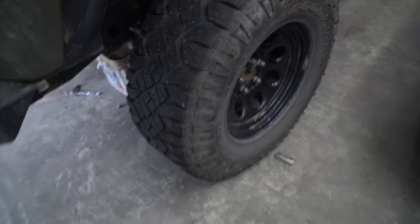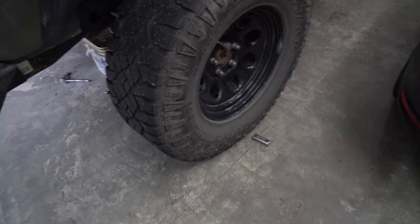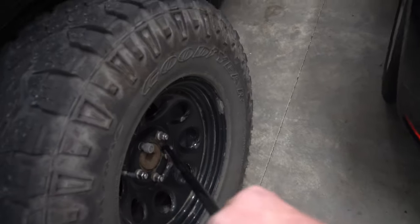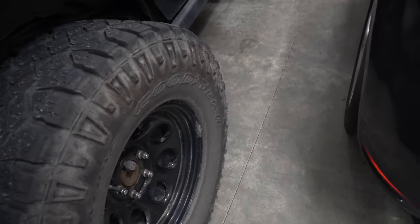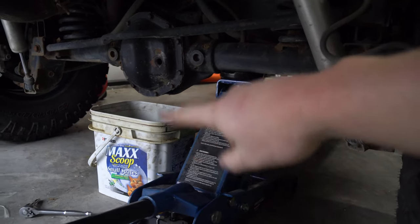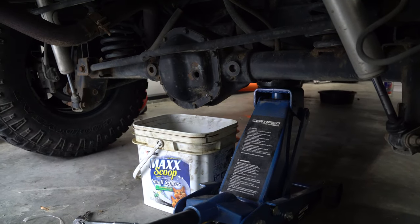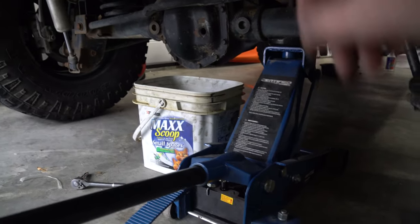You're also going to want to put your parking brake on. If you have a manual Jeep, make sure it's in first or chuck your wheels. I'm going to do the rear first, so if you have a security key make sure you slide that on and loosen that one too. You'll also see I have a bucket here because I'm doing a diff service and draining and filling my diff at the same time — it's already drained but I'm just leaving it to drip a little bit more.